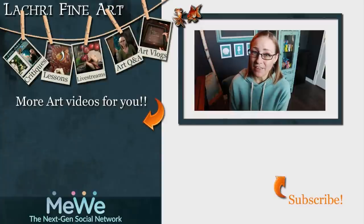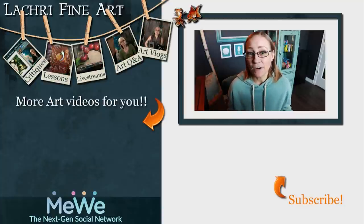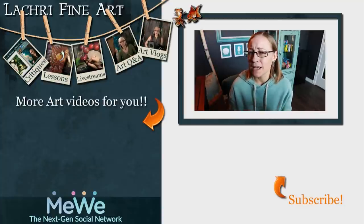Have you subscribed yet? If not, I have a handy button right there with an orange arrow pointing towards it. YouTube may or may not notify you when new content goes up, so just know that I have new videos every Tuesday, Wednesday, Thursday, and Friday. And of course, a new Patreon video every Tuesday night — or Wednesday morning, depending on what time I get it uploaded.